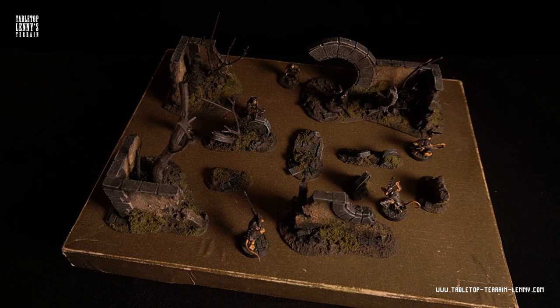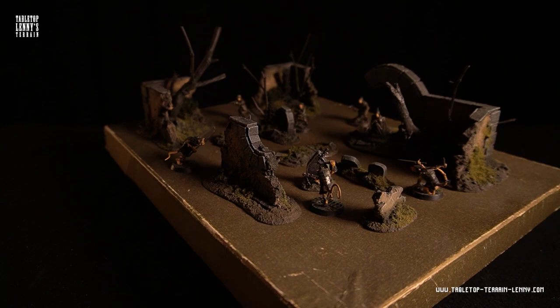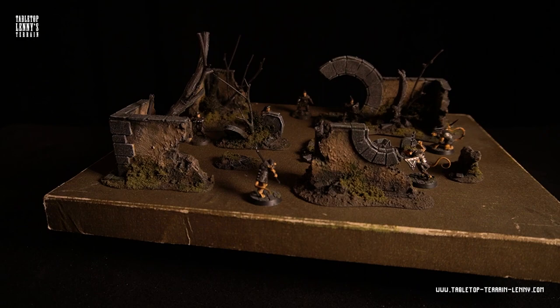Greetings to all brave adventurers and sneaky red women and men. This is the painting video of the Moongate graveyard terrain. If you are interested in the building process, there is a video about making these models on my channel. Check out the terrain tutorials listing.